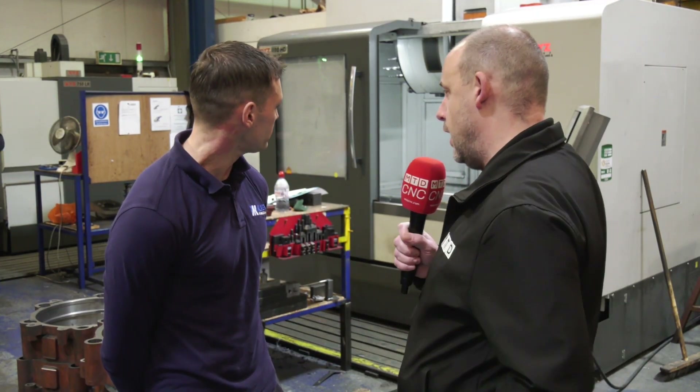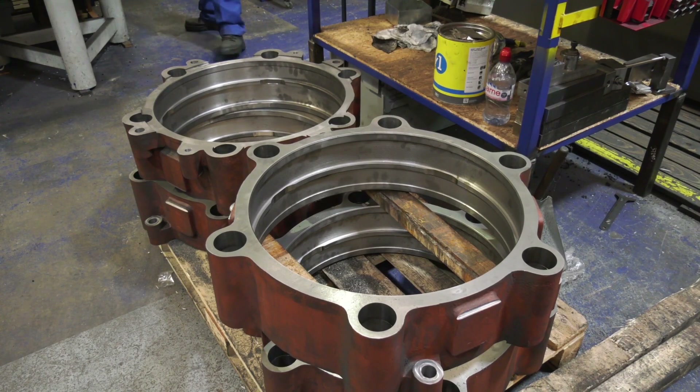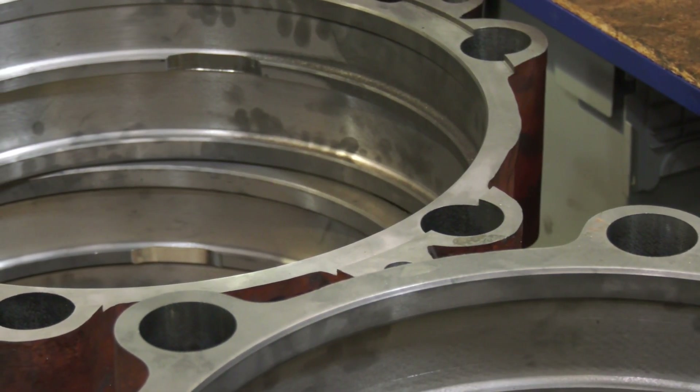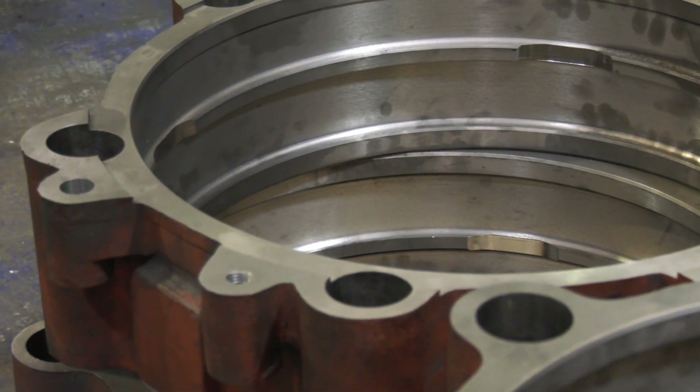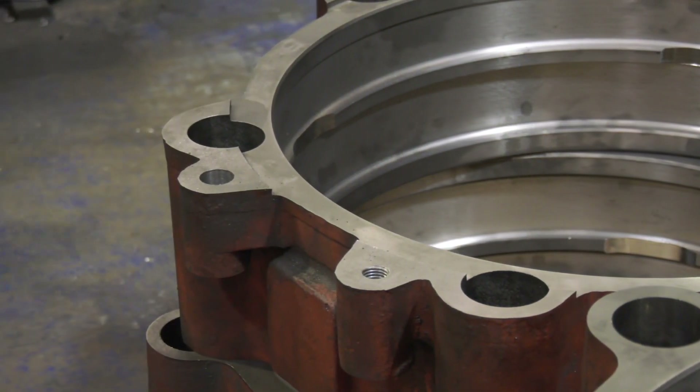How long has it been here firstly? We've probably had this now six to eight months. And the parts you're machining on here are not the easiest of materials, are they? I mean, you're doing lots of pretty difficult stuff — could you maybe explain what you do on the machine? A wide range of materials really, but at the minute we're machining a lot of cast iron.